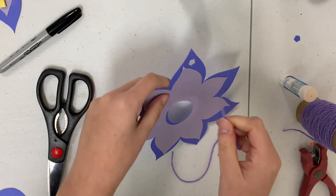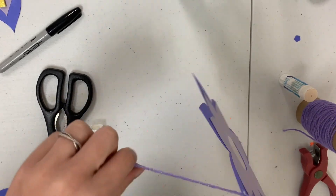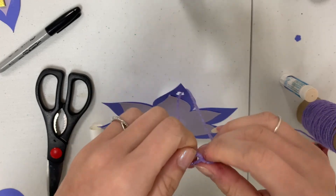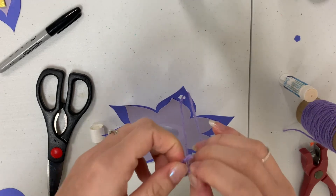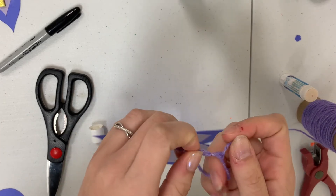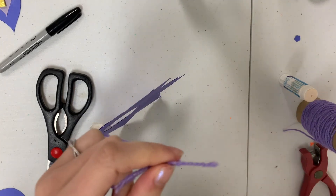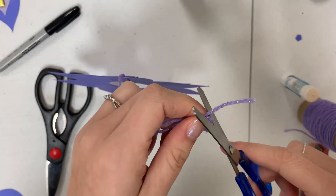Take the string and loop it through the hole that you made with the hole puncher. Once you have it through, you're just going to tie a knot at the very end. Once you have your knot done, go ahead and trim these little ends here.